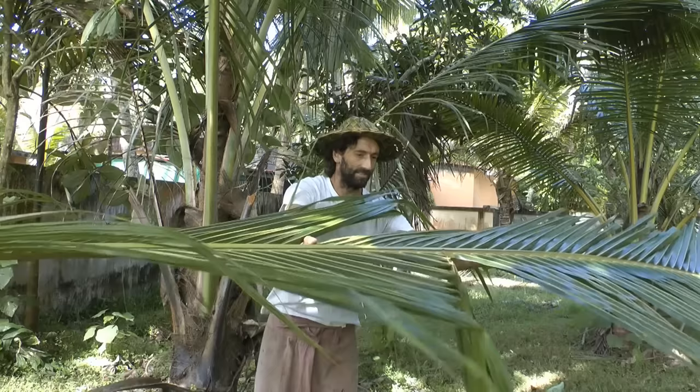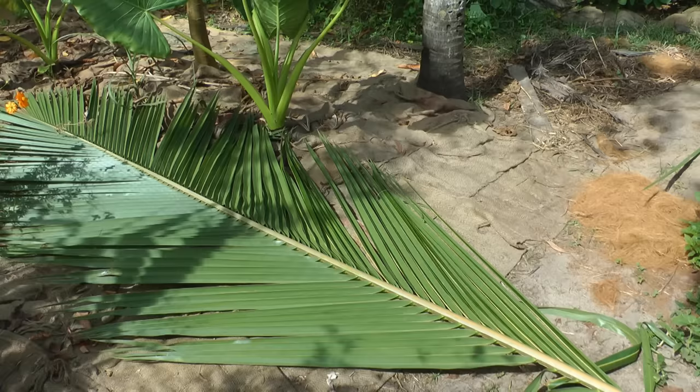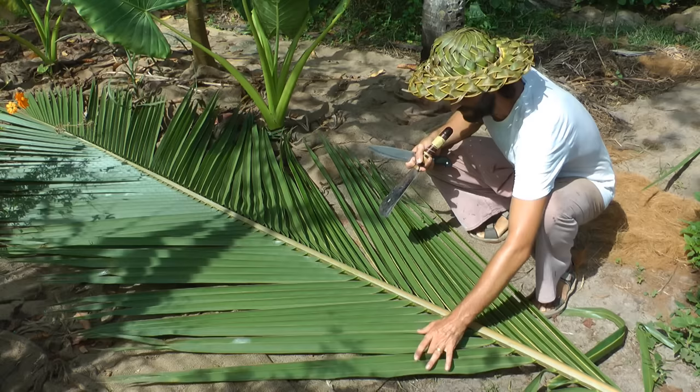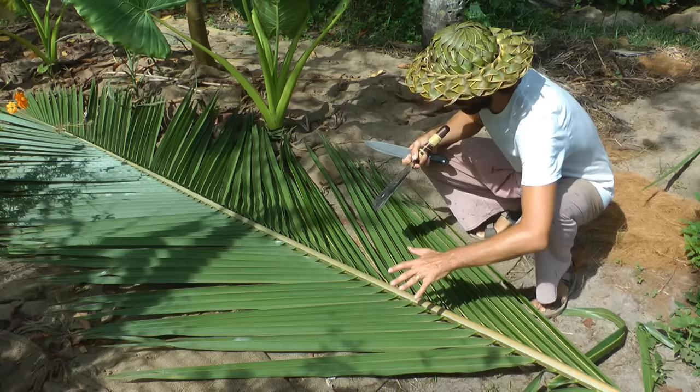That's one leaf and you can basically make several hats from it, and also several baskets as well. Now what we want to do is count off exactly 18 — though it could be different for you. You might have a head that fits 17, 16, 19, or 20; it all depends on what size your head is. I'll show you now how to measure your head and how to set this up.